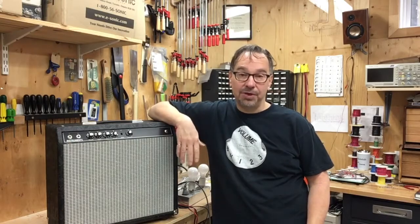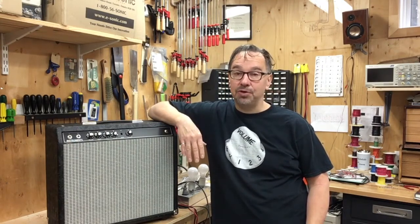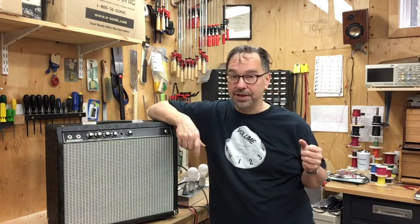The amplifier is all done, and it met its design criteria of being very quiet and also being able to control the amount of overdrive with just the volume control on the guitar.